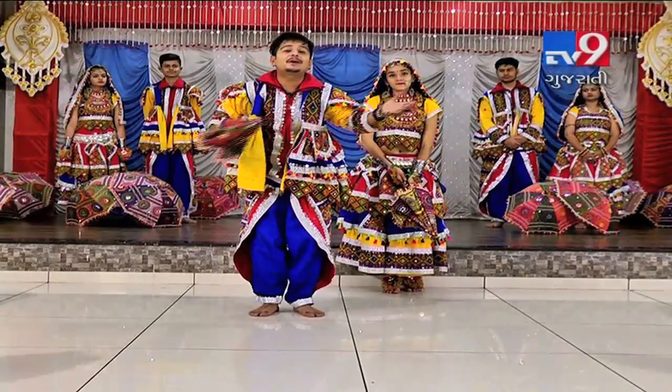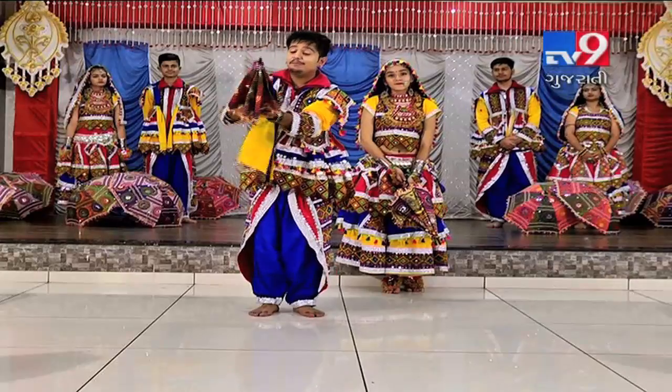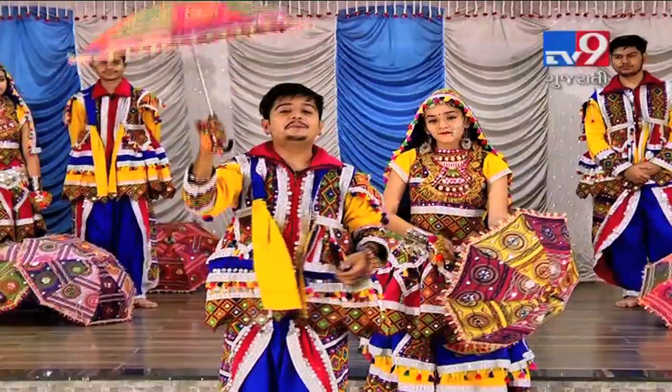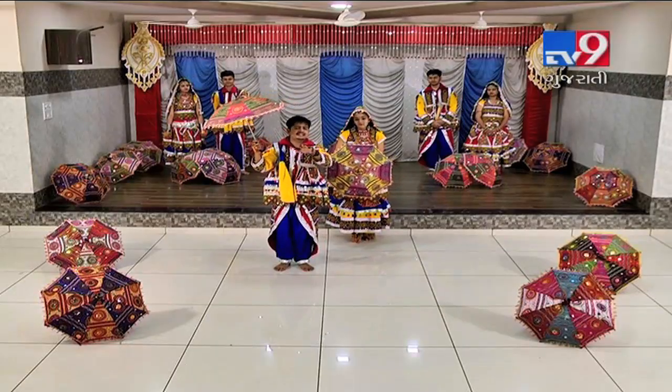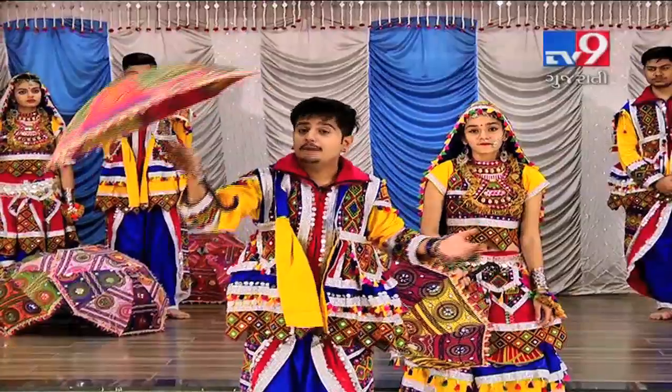Hello, I am Guru Kunal Chawla. Today I will teach you the Garba step called 'Umbrella'. This prop is easily available, and you can also make it at home. Okay, Umbrella.